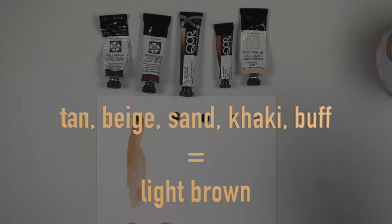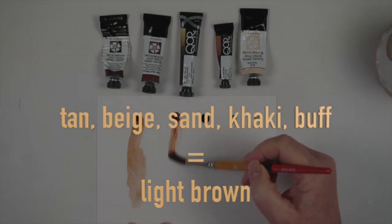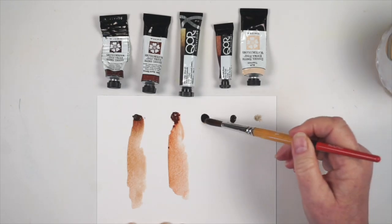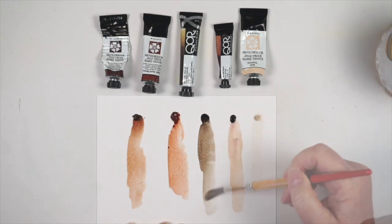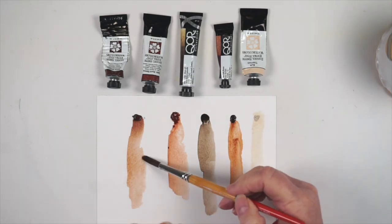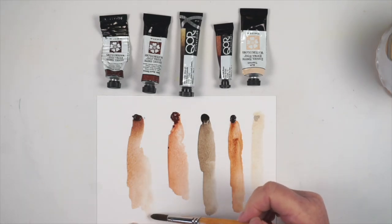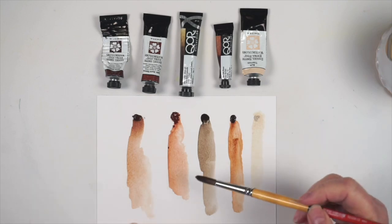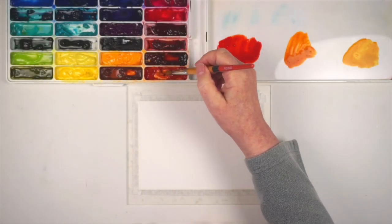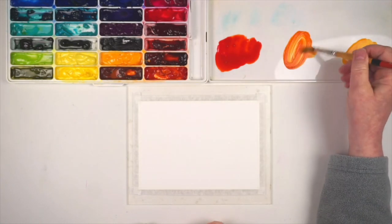All of these words are basically various words for light browns. One way to get them might be to dilute a brown paint, but sometimes the browns you have don't give the particular light brown you want. You could try modifying your brown with some other colors, but a more flexible and powerful way of doing this is to mix your browns from scratch.